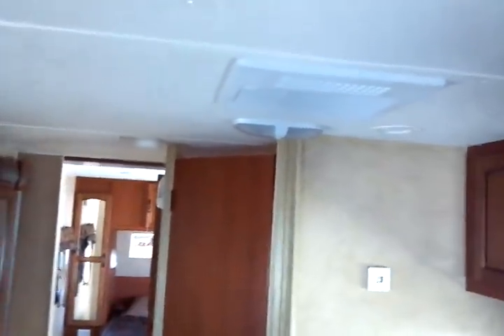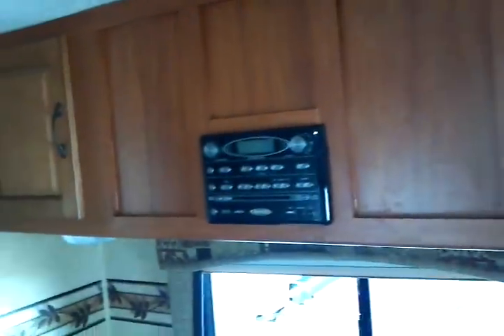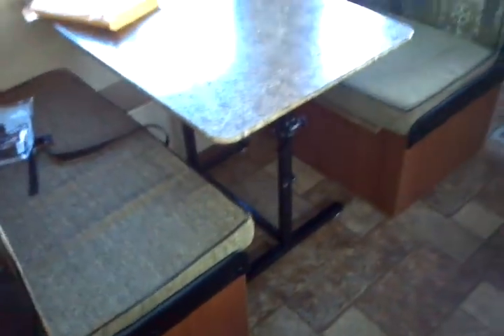A 13,500 BTU Duotherm fully ducted air conditioning unit is provided, roof-mounted of course, along with your entertainment center featuring AM/FM/CD/DVD player. It also has auxiliary inputs as well as a USB input for a music player. There are dual lights under the dining area, and a convertible dinette with a self-standing table that deploys easily with one touch — no pipes to fool with.